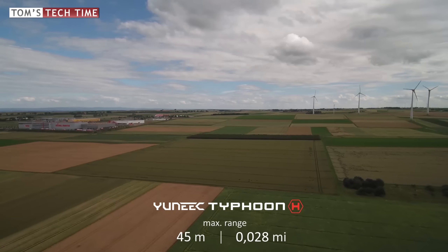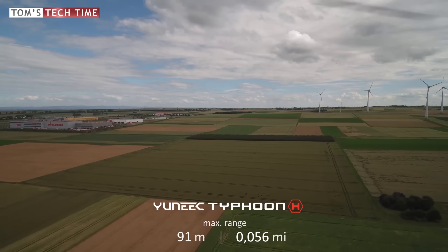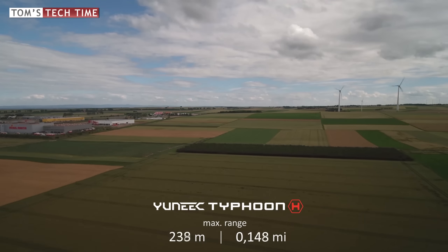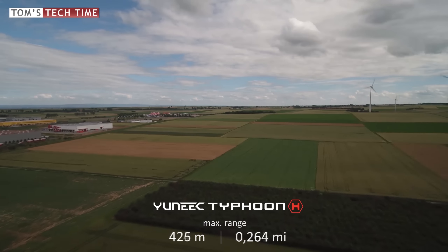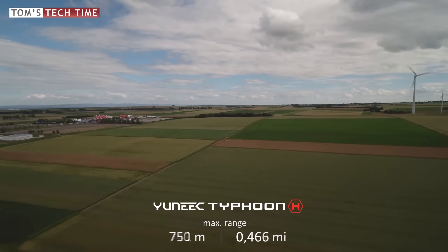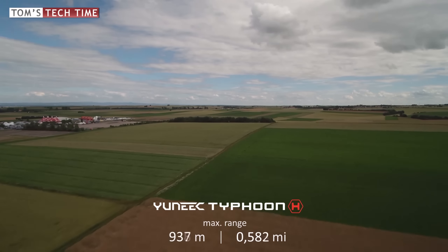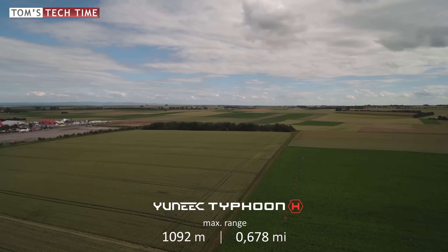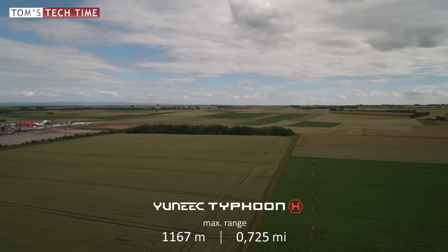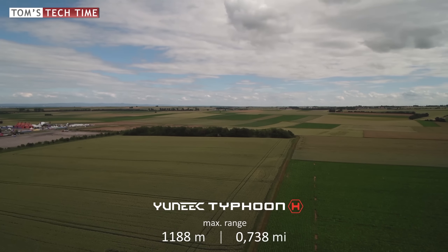The Yuneec Typhoon H was ready for the range test at a height of 70 meters. During fast forward flight the propellers showed up in frame, which is always a little disturbing in post-production. After around 500 meters I lost telemetry data from time to time while the video feed was still available. I lost both video signal and telemetry data at 1,188 meters. The missing map was a clear disadvantage as there was no way to locate the Typhoon H's position. The Yuneec Typhoon H was not able to reach the forest ahead.